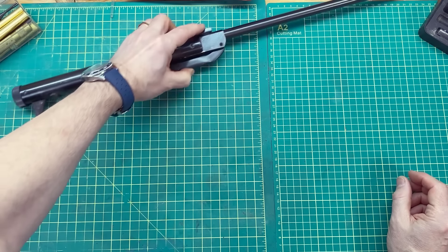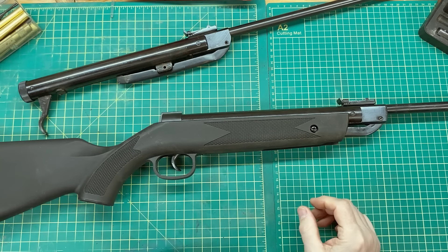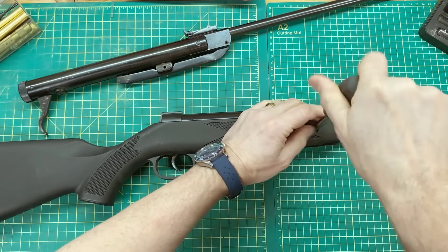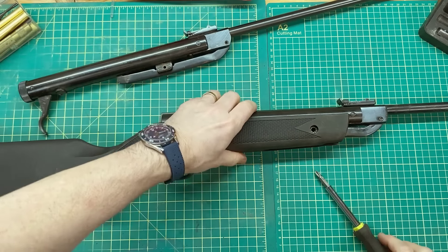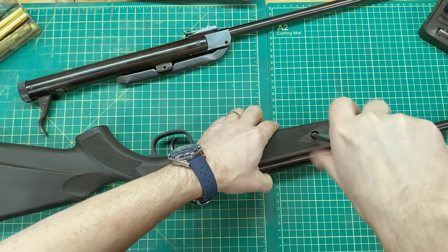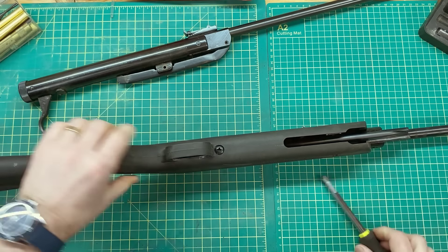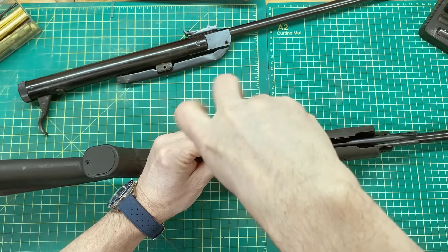Let's pull out the other one. A synthetic stock. This has crosshead screws although they also have slots. And lock washers, which fall out of the plastic — on the other one they stuck in the wood. There's one big one down here. This gun, I don't believe, has ever been taken apart before.